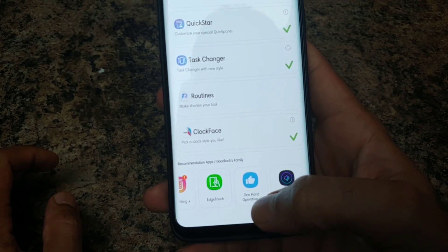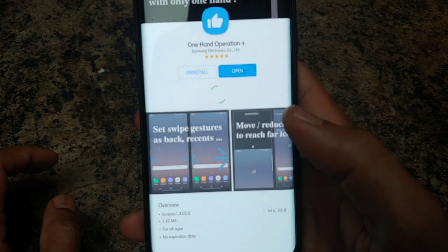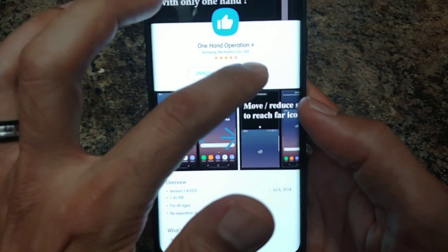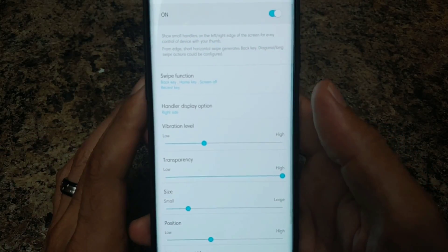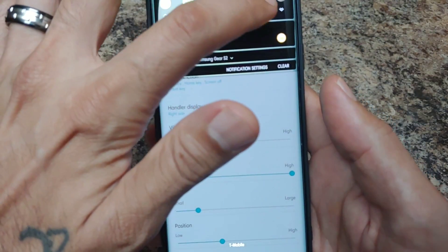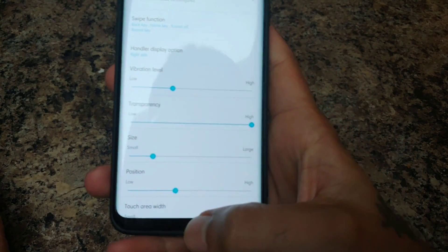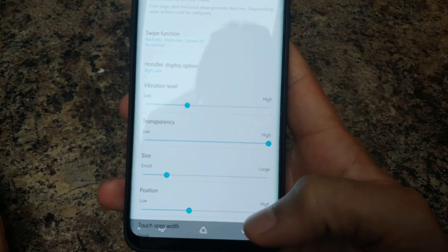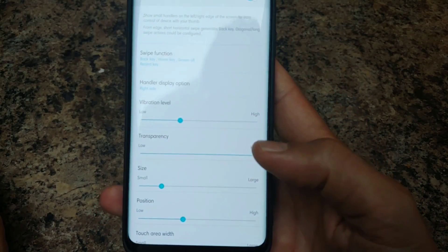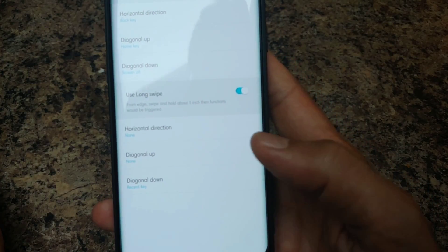Now they have a new feature called One Hand Operation Plus. What this allows you to do is open it up and have gestures on your device to navigate. So say you hide your navigation bar at the bottom — as I am right now — you can have gestures that you swipe over to the side.